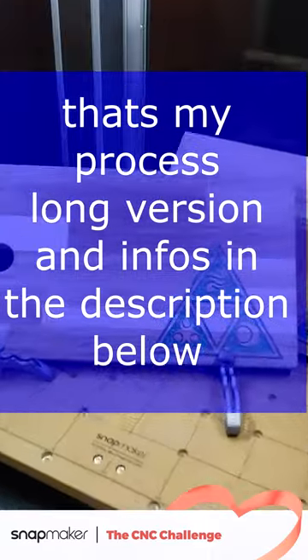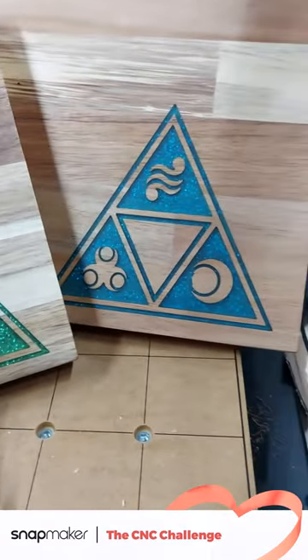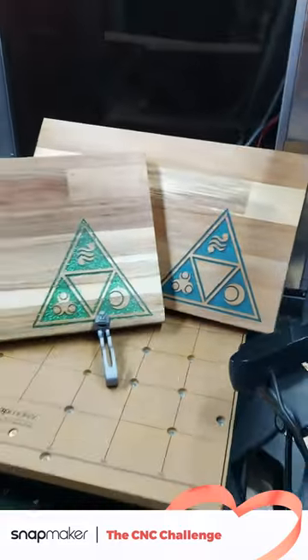This was my CNC process for Snapmaker in fast forward. If you have any questions, ask in the comments below. Thank you for watching and happy making.